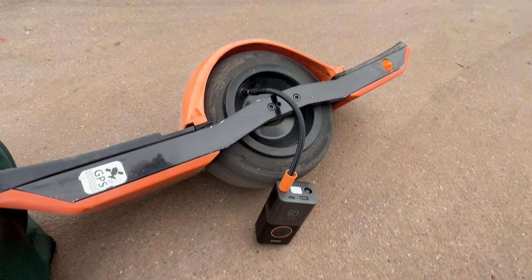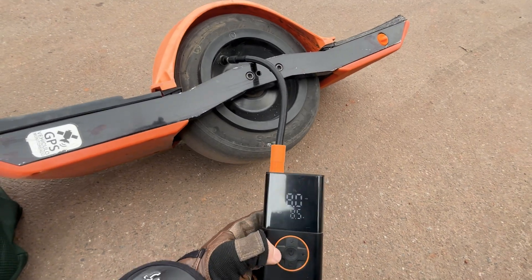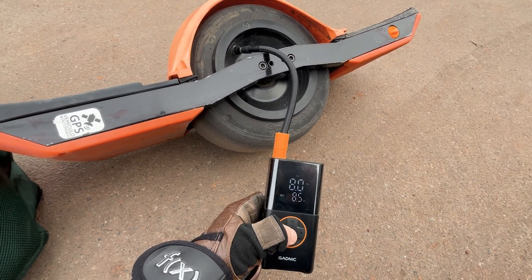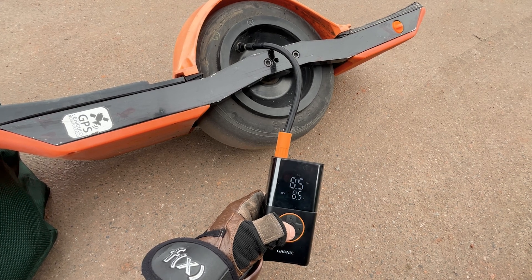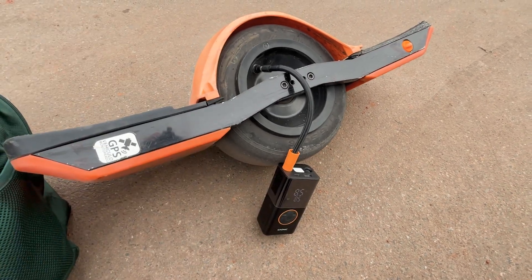Now we're going to do 5% of body weight, which is about 8 PSI for me. Let's see the results.